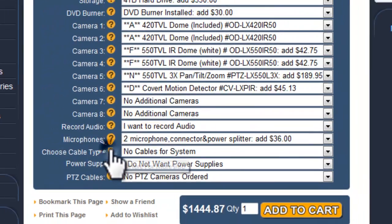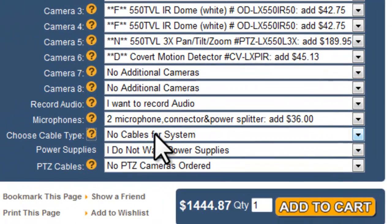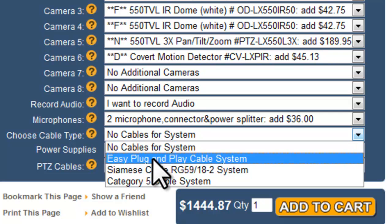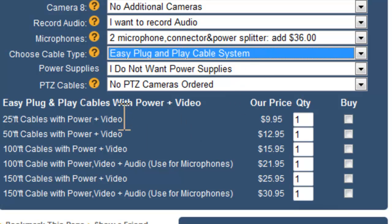Now I get to choose my cables. You can choose to go with no cables if you already have cables installed and are just replacing cameras and the DVR. You can also choose the easy plug-and-play cable system. With that route, all connectors are already installed on the cables since these are prefabricated cables — the easiest way to go for someone who doesn't want to use tools or deal with bulk cable.